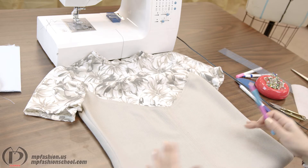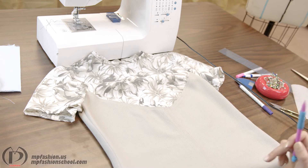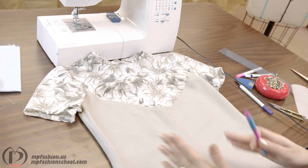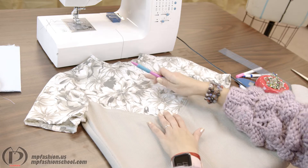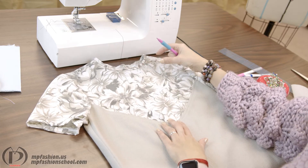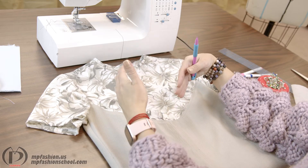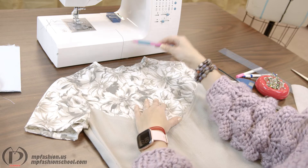Or you can go from center front toward the sides, but most of the time use the technique from the side to the center front. This is because the fabric is shifting, and you want to make sure when you are finishing your garment, your seam allowances are not shifting and your seams are not creating uneven edges — otherwise the garment is going to be a little bit skewed.